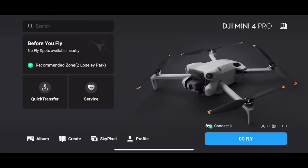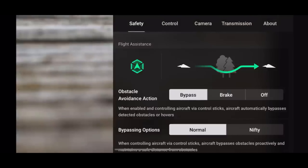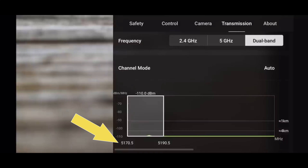This could potentially be huge, because whilst the traditional 2.4 and 5.8 GHz frequencies do a great job on the DJI Mini 4 Pro, the 5.2 GHz is a real game changer. To check if you're getting that 5.2 GHz frequency, go into the DJI Fly app, hit those three dots, pop into the transmission tab, and scroll down — you will see the 5.2 GHz banding there.